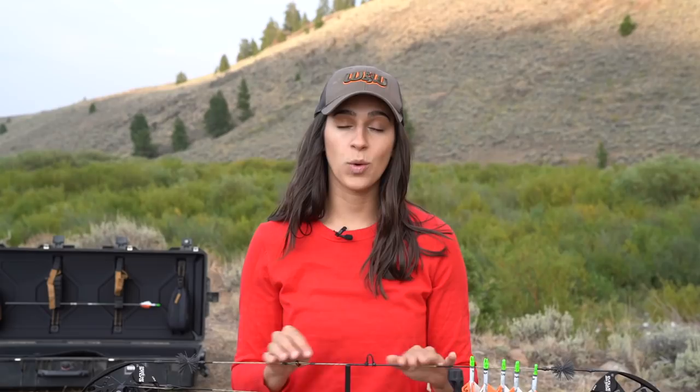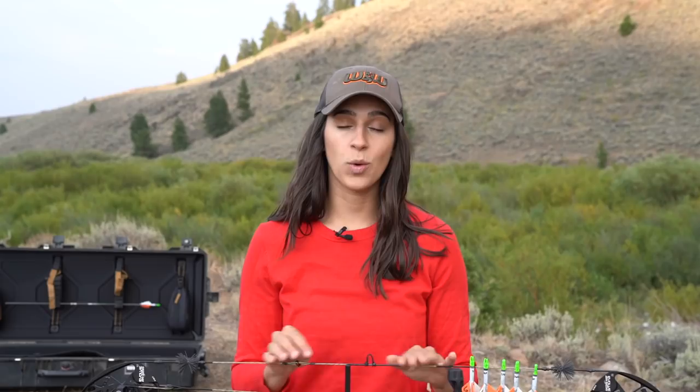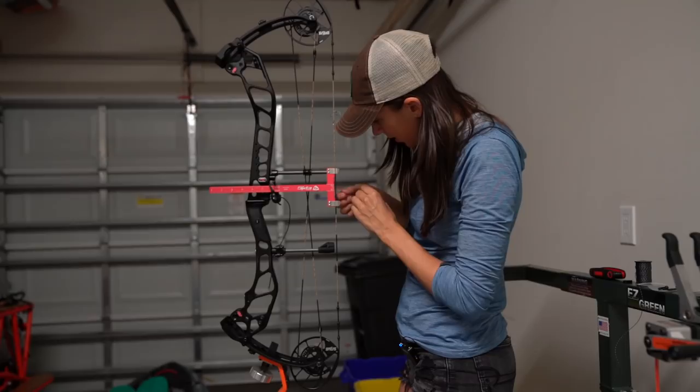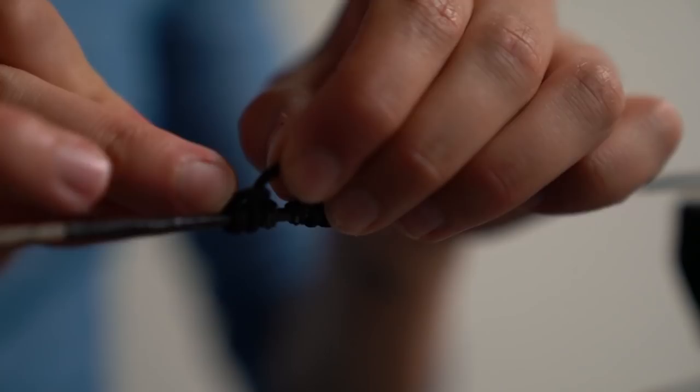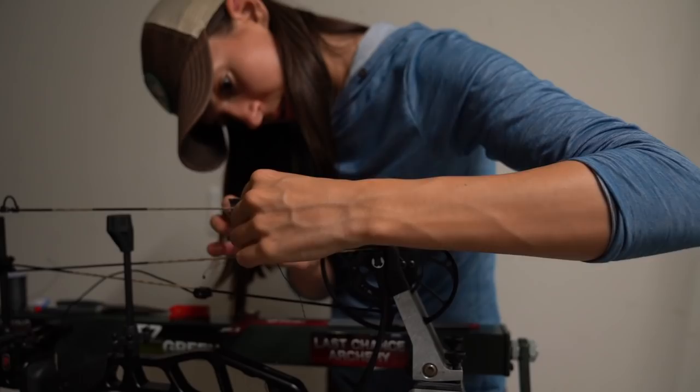After that, I mounted my rest and mounted my sight, then got to work on tying all the fixings on my strings. I started with tying my nock sets, which I did way better this time than on my Aveil - I actually used a bow square and measured everything properly. Then I tied my D loop, which I think was a better length than my first bow build. Then I tied on my cat whiskers, which are still really ugly and kind of look like bow ties, but my bow is really quiet so I'm not mad about it. And finally, my peep.